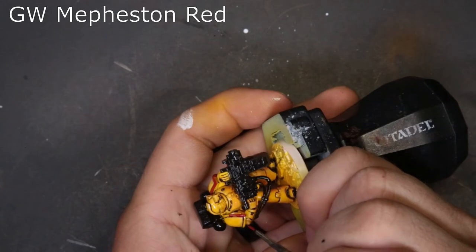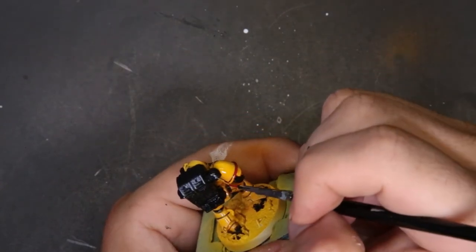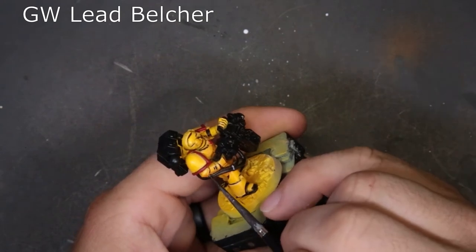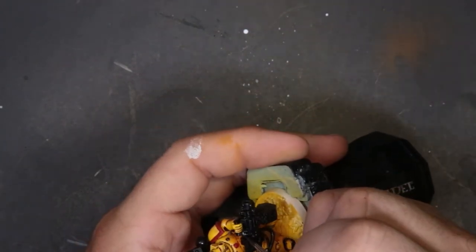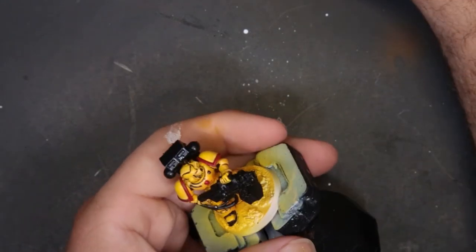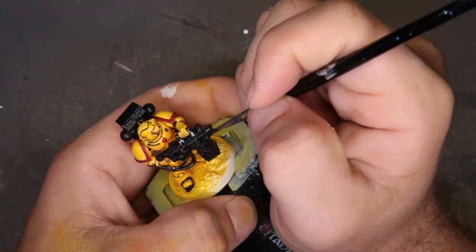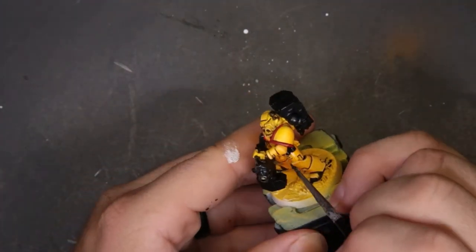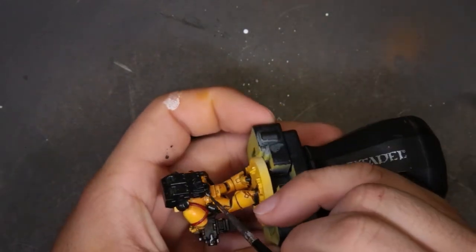Next we started painting the trim around his shoulder pads using Fist Red, very carefully picking out the red around the edges. We also picked out the little skull on his chest in red. Unfortunately this model didn't have a red aquila, but we work with what we've got. Then we moved on to Lead Belcher, cutting in every single metallic item — the barrel and handle of the heavy bolter, the vents for the power pack, and the trim bits on his knees. Working silver over black is manageable, but the small trim bits require care and deliberateness.